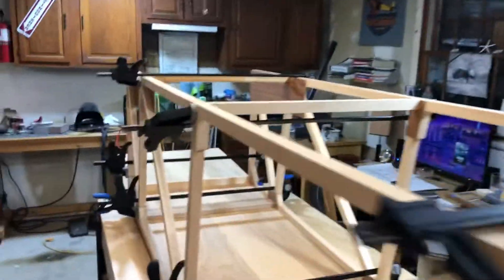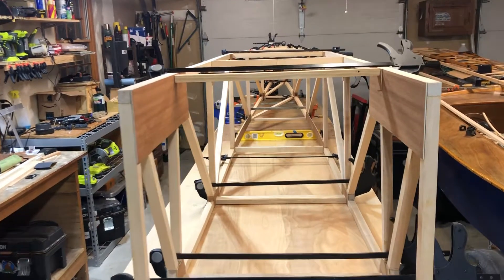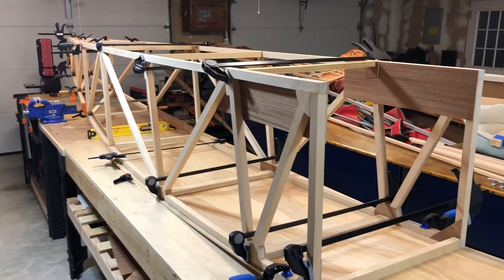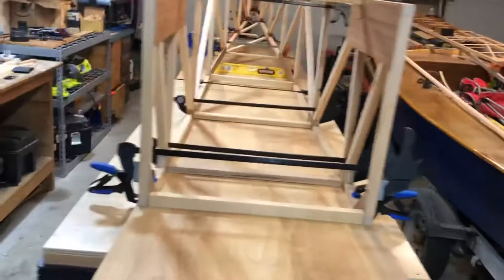I'm very happy about that because I feel a lot more confident in my building skills as I go along. I'm on a Facebook group for this airplane and without it I definitely would not be as far along as I am. It's a fantastic resource — they're always helpful and I get an answer back within an hour of asking.